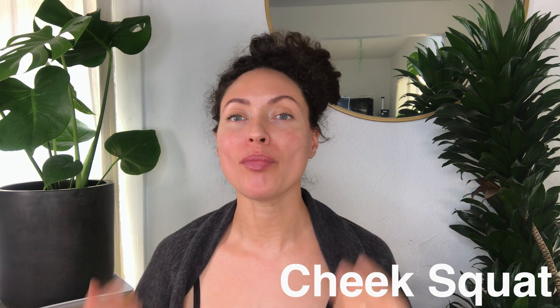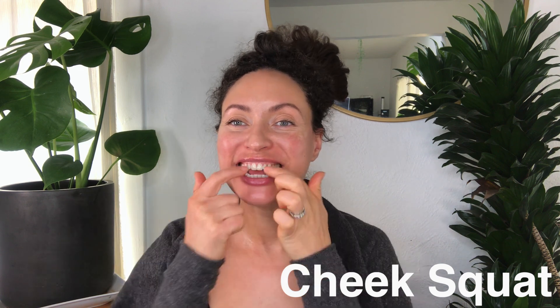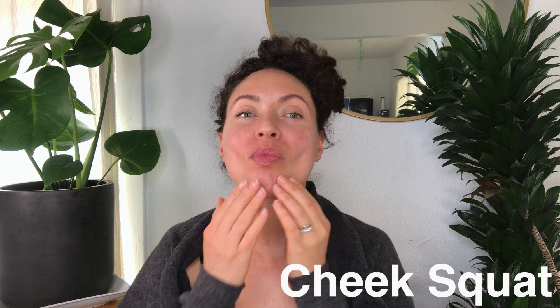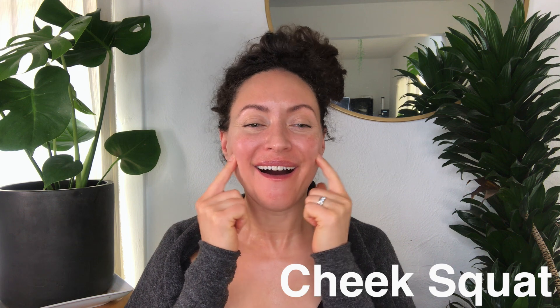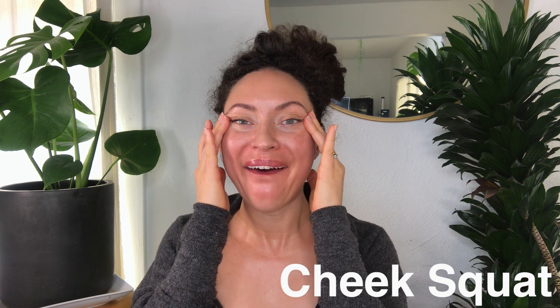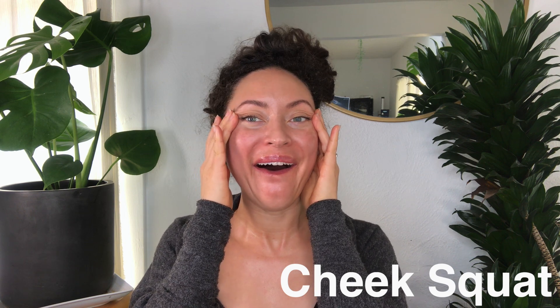Next, we have a highly effective exercise from Koko Hayashi: cheek squats. I love that she calls it cheek squats. So the key to this one — you're bringing the bottom lip back and you want to smile so hard that you show as many teeth as possible. Even just doing that action, you're going to feel deep cheek muscles working.